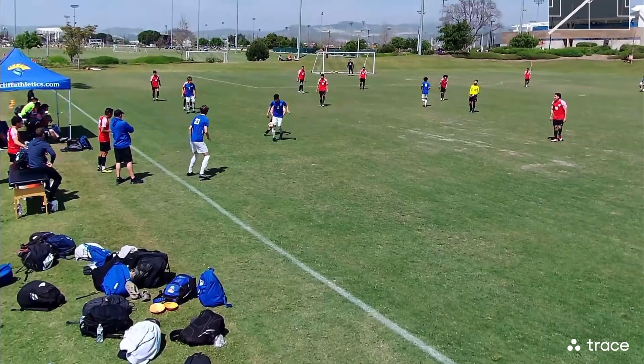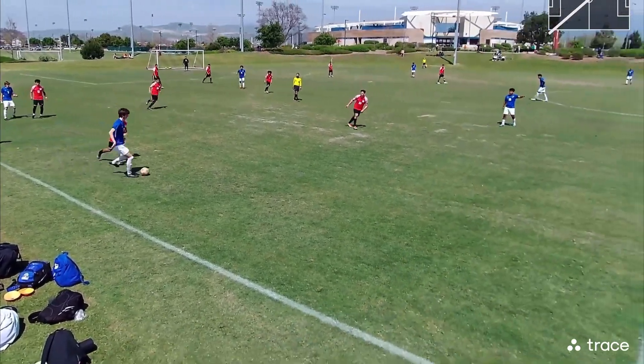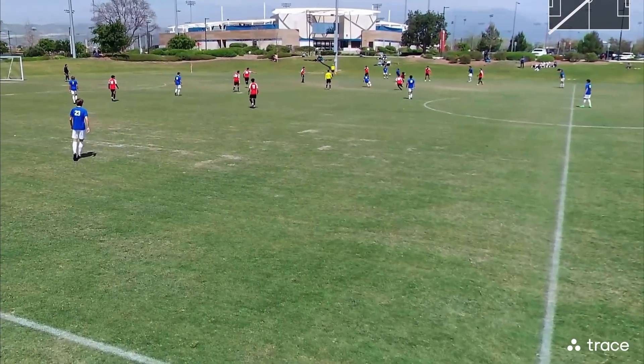As you guys can see, the first play of the game, Adam gets a really nice goal. Here, I knock it back to Ryan — first play of the game, just off of throwing.